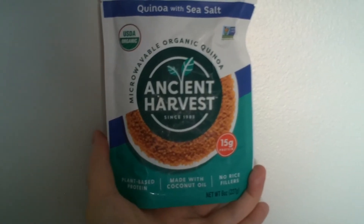Very delicious. I'm gonna eat all this myself, sorry. Try Ancient Harvest quinoa with sea salt.